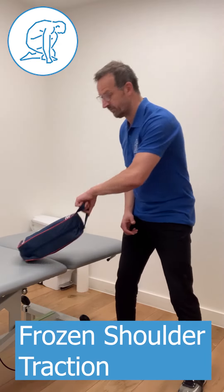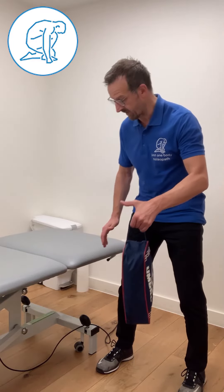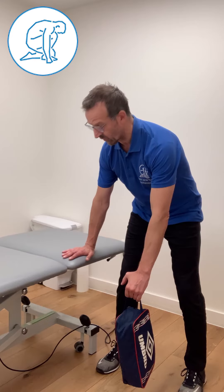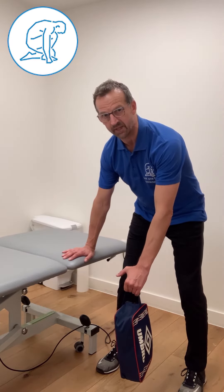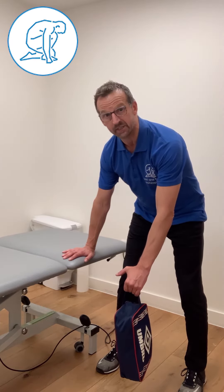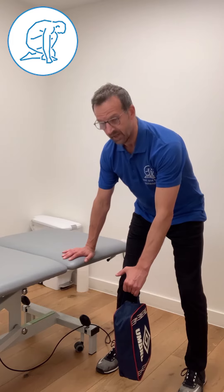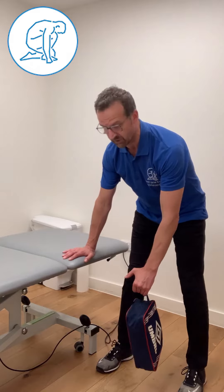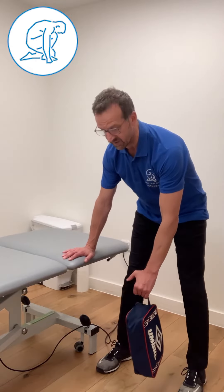What I like to do is take a weight — it could be anything you like, that's my clinical kit bag. Let the arm and the shoulder just drop, support your weight with your other hand at the table or chair or whatever you have to hand. The idea is to get some movement into that shoulder, not by swinging the shoulder itself, but by your body transferring the weight forward and backwards.